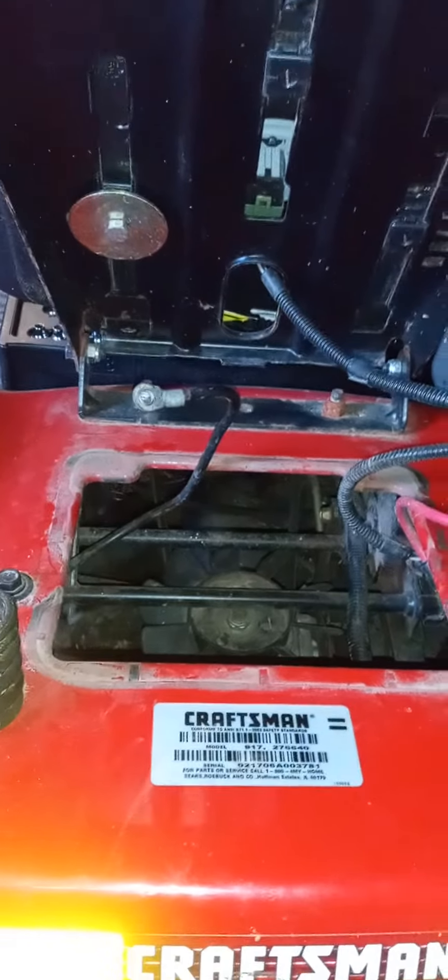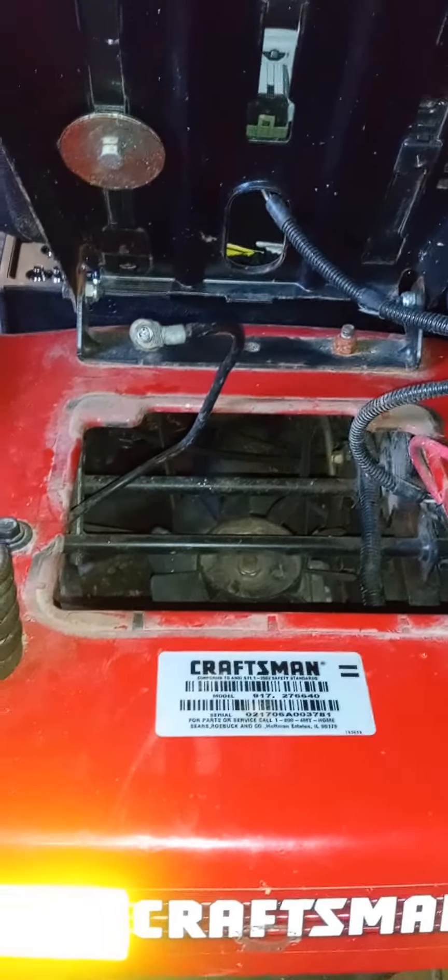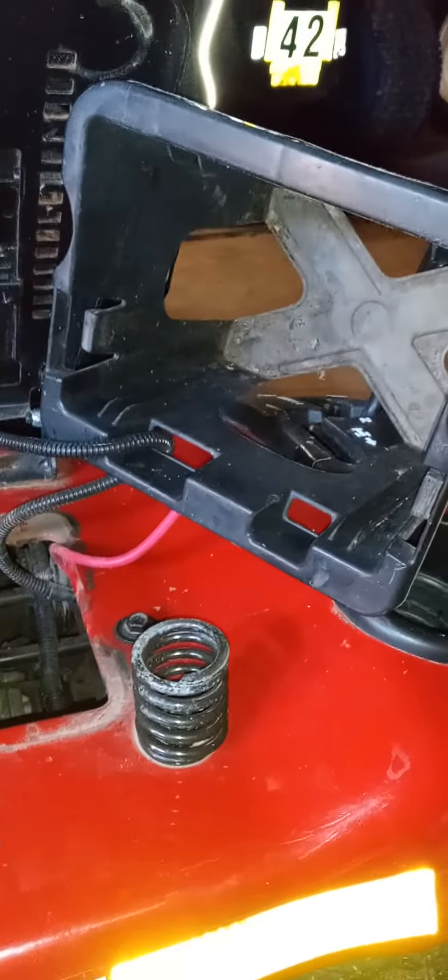I gotta get this one done first. It's gonna be a fun process — I'll bring y'all back in stages. It might be a seven-part series like the video on the GT. She's got her new secondary drive belt on her, so I'll see y'all in a little bit. Thank you, have a nice day.